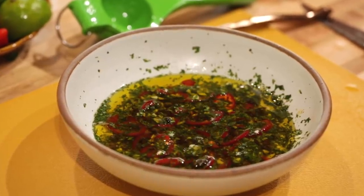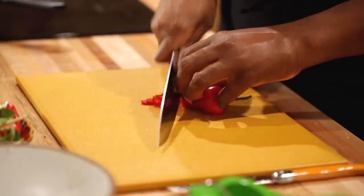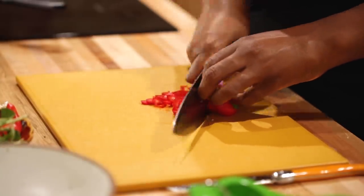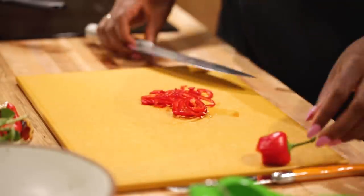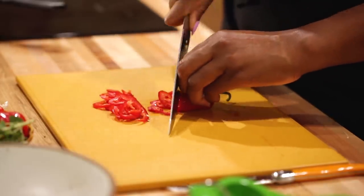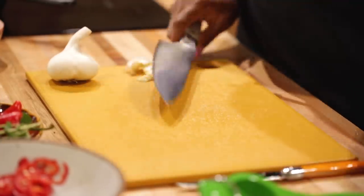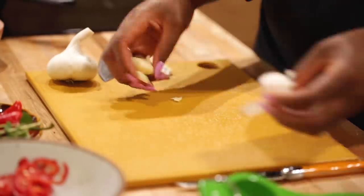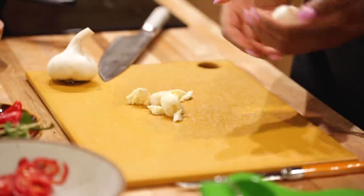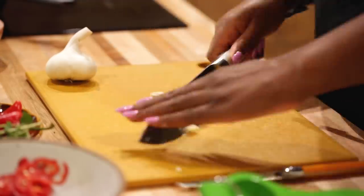For this steak, I'm making a version of chimichurri because it's bright, acidic, herby, and a little spicy. Chimichurri typically has a little kick. Some folks use dried chili flakes, but I really love cooking with fresh chilies — I put fresh chilies in everything. However, I'm not keen on super spicy food; I just love the flavor. You can control the heat by adding or leaving out the seeds — I'm choosing not to add the seeds. One of the dominant flavors of chimichurri is garlic, and there should be a lot of it — not just a little cute clove, but an abundant amount. I'm using two cloves because they're on the big side, but the garlic should be abundant and pretty finely minced.